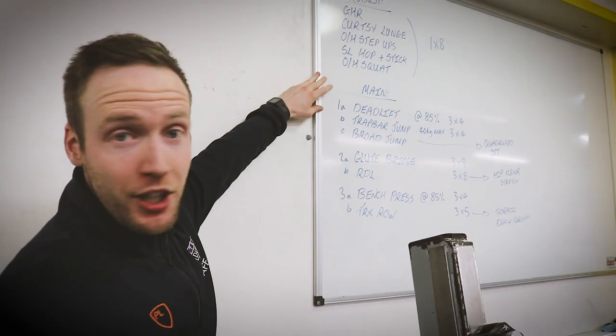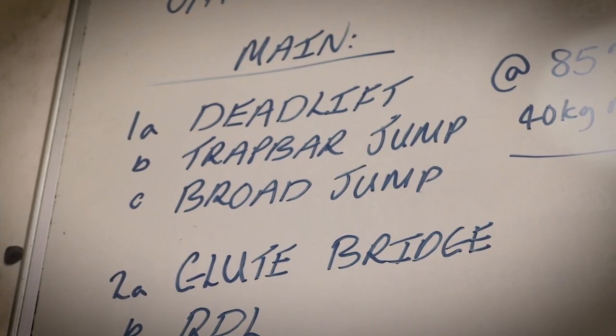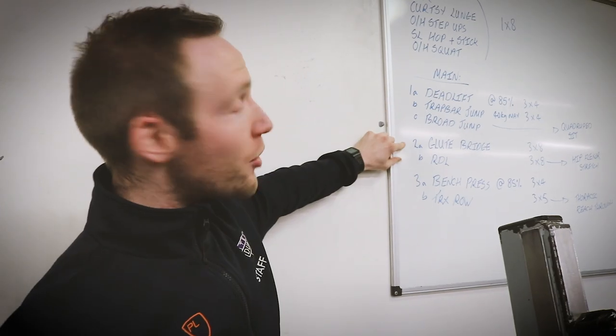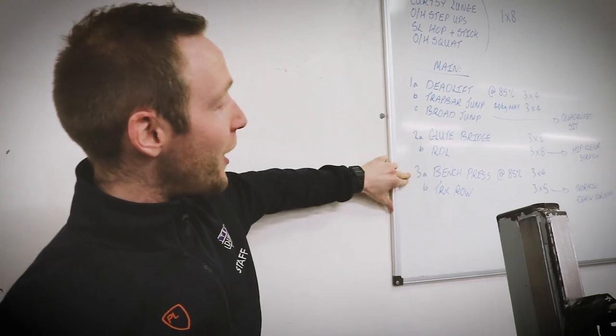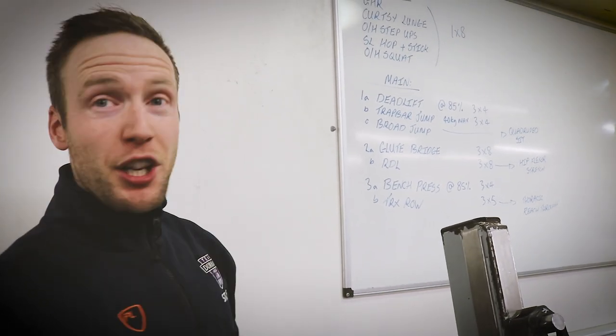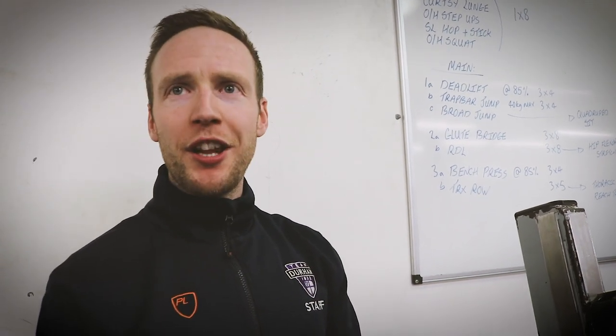This is their main session, what they're going to do today. I tested them the other day, so they're doing deadlifts at 85%. They're going to go through a trap bar jump and a broad jump as well, moving on to some glute bridges and RDLs. They've been running this programme a while now, so they're quite advanced in the programme.